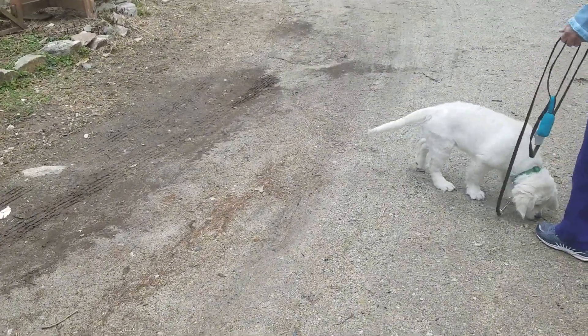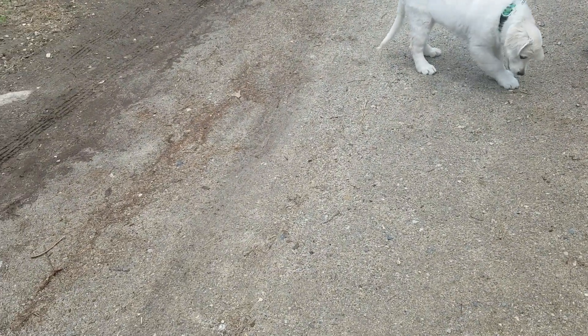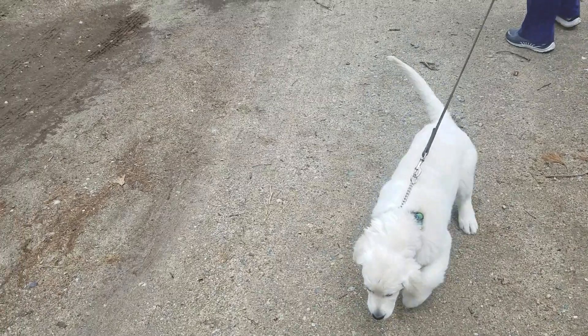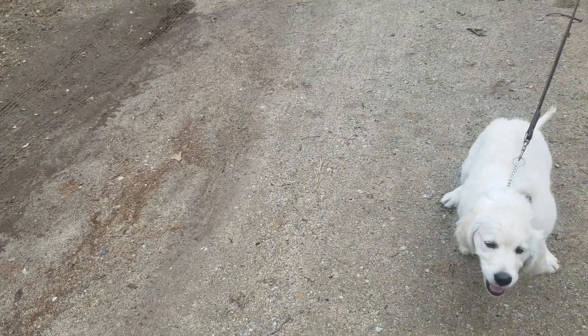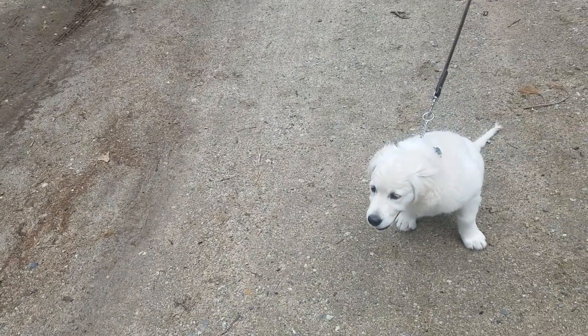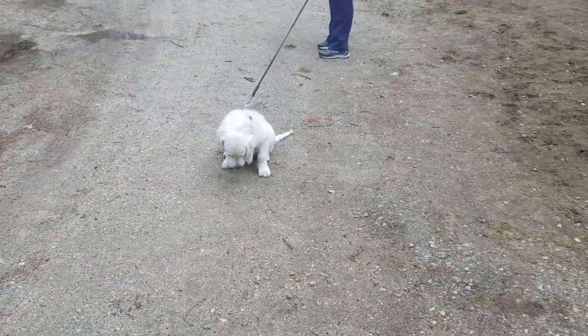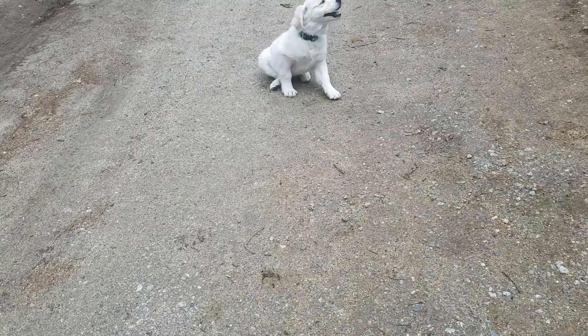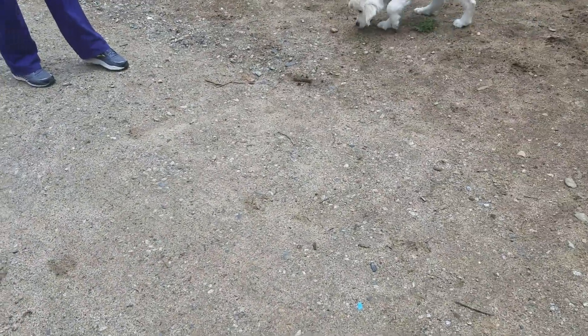Her reward for this, if you're not giving her a treat, is the continued walk. I want to treat anytime she gives resistance — that's probably when I would treat her for coming, because I'm trying to build that up. Right after the moment, right?